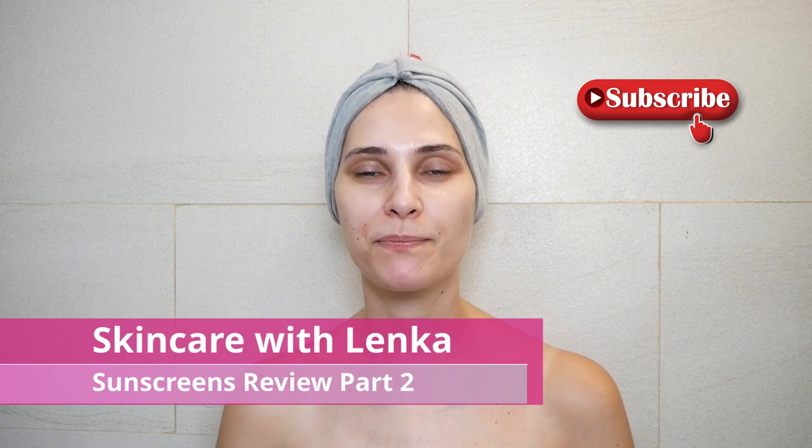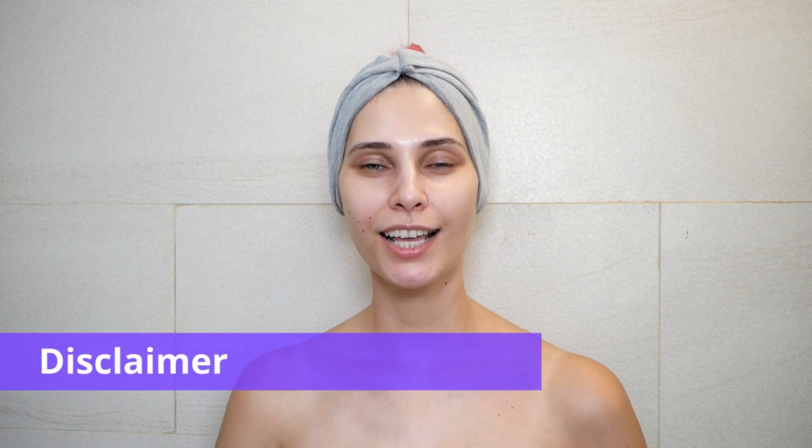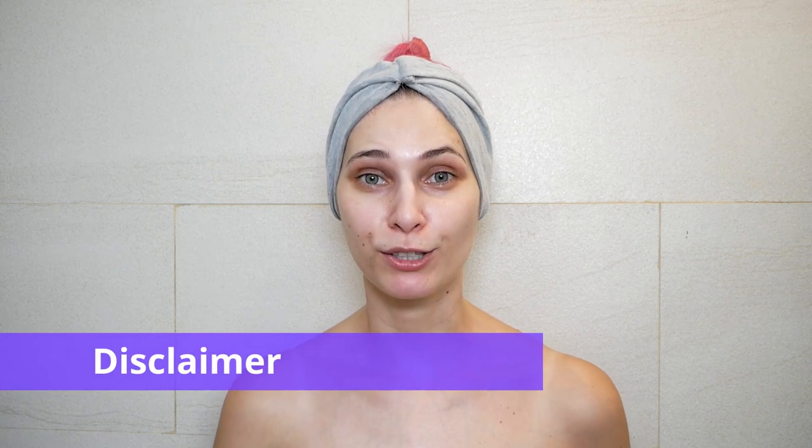Welcome to Skincare with Lenka. Today we'll be reviewing sunscreens — some western and some Asian sunscreens. I'll apply each sunscreen on my face, wait 10 minutes, and come back so you can see the final result. If you like any products from my channel, you can find links in the description box. Quick disclaimer: I am not a dermatologist or a professional, and this video is for educational and entertainment purposes only.